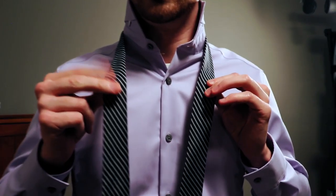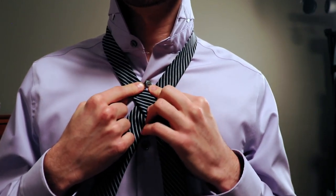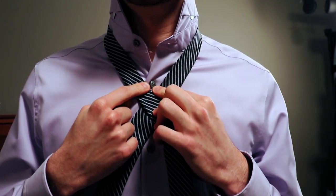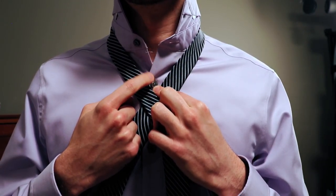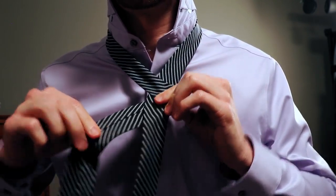Go ahead and untie the knot. To do that, take the tail and pull it back out through the knot — it should fall apart. Then take the tail and bring it back down to your belly button. Place that hand span with your index finger on your belly button and your thumb against your chest. Bring the tail of the tie up to your thumb. Okay, we're ready to tie the tie again.